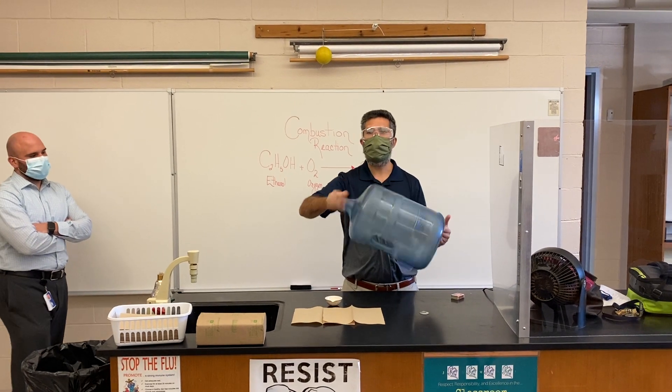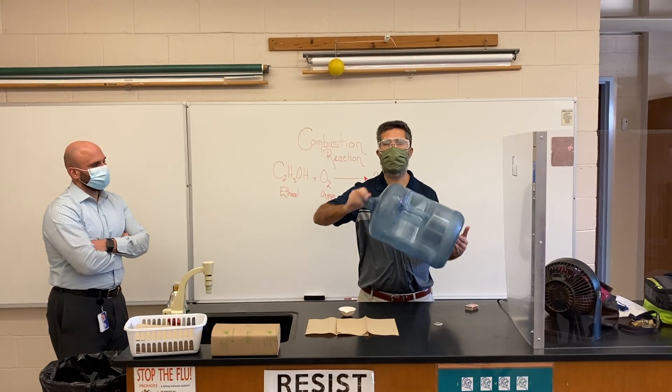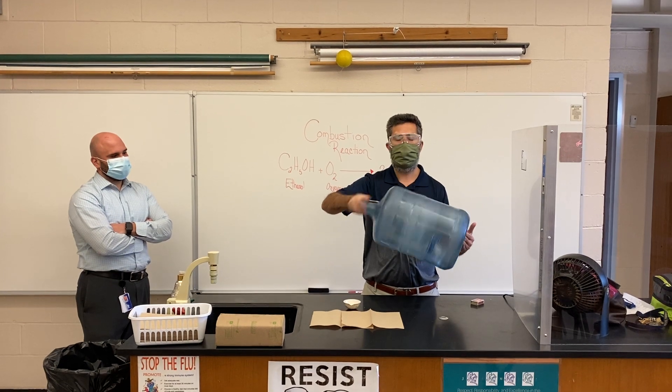The faster I spin it, the more energy is being created — more temperature.